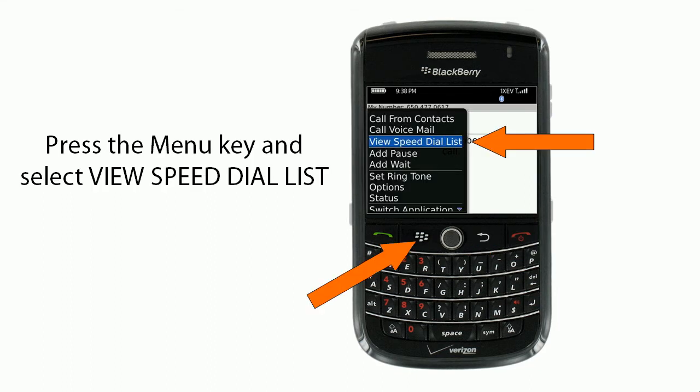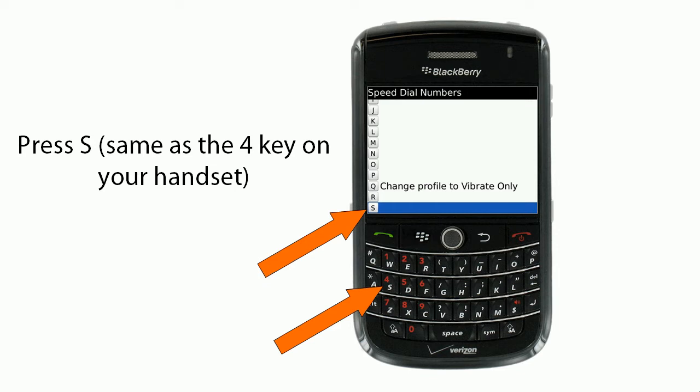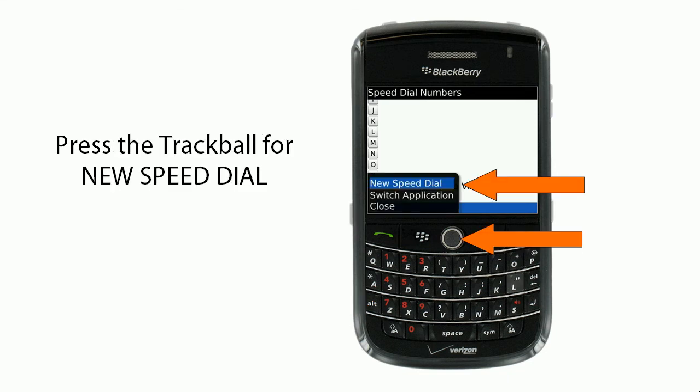Then you'll press the menu key and select View Speed Dial List. You'll press S, which is the same key as the 4 key on your handset. You'll press the trackball for New Speed Dial.